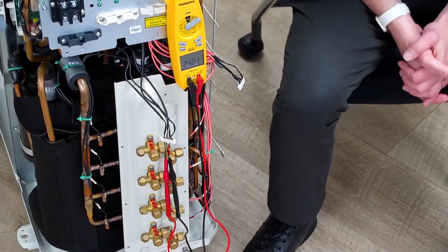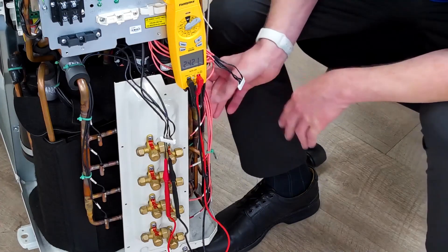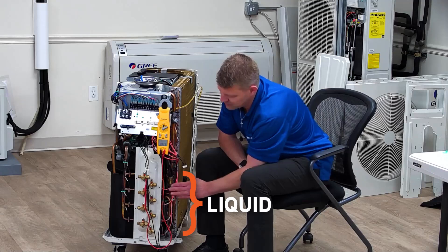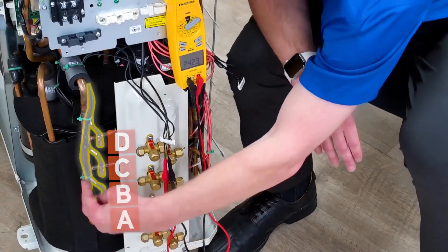Let me explain what B7 would be. On your outdoor unit, you have a series of 20k ohm thermistors — right here. You have a set of four for your four different circuits: A, B, C, D, and your four thermistors. This is going to be your liquid. Over here, you're going to have your gas for A, B, C, D thermistors.